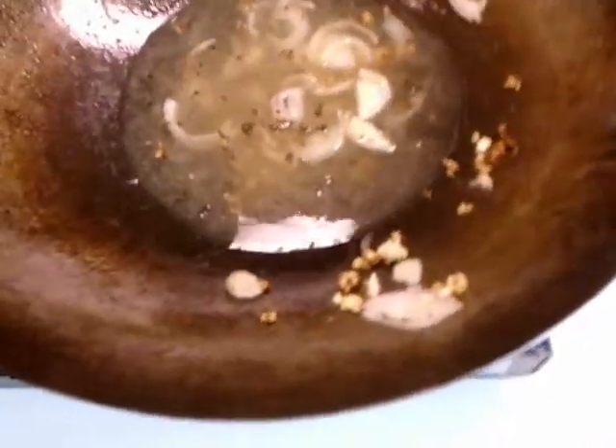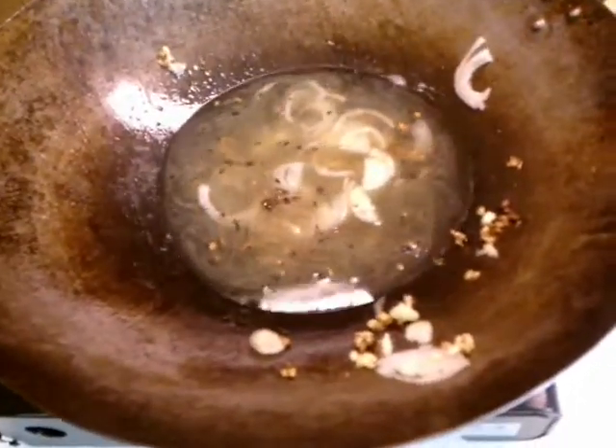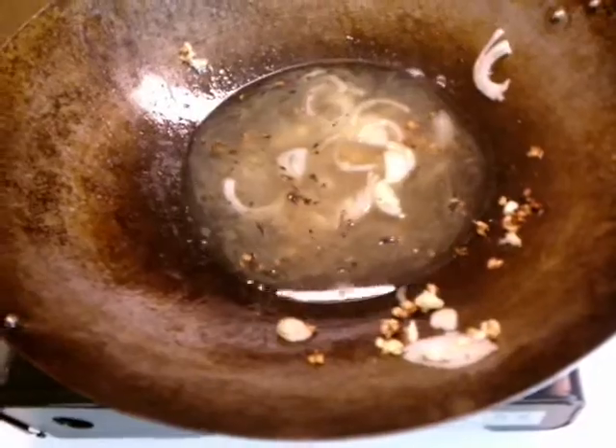We're going to deglaze it with some white wine. That was a cup of white wine. Let it come up and reduce — we're going to cook off the alcohol and let it reduce a little bit. Then we're going to add some clam juice.